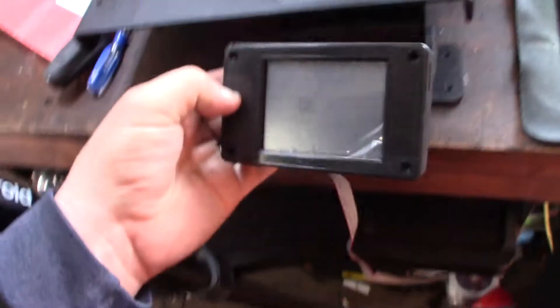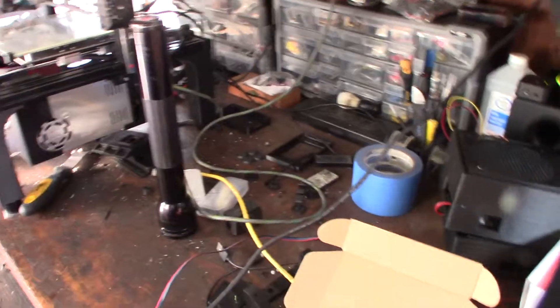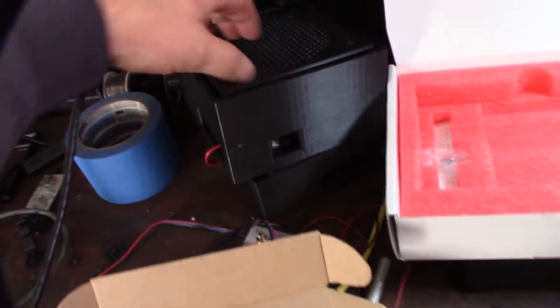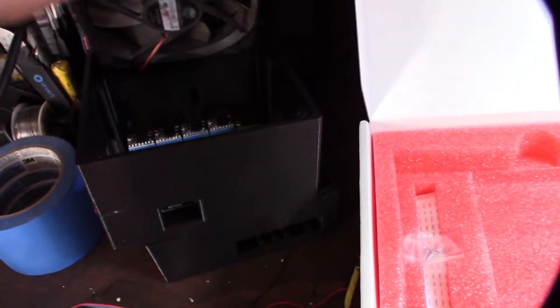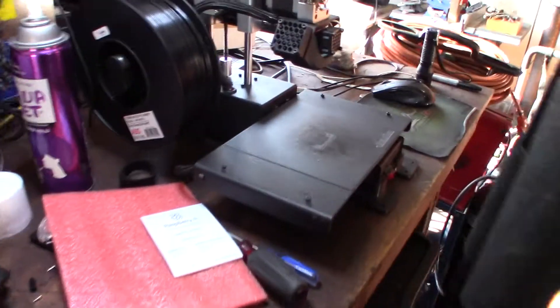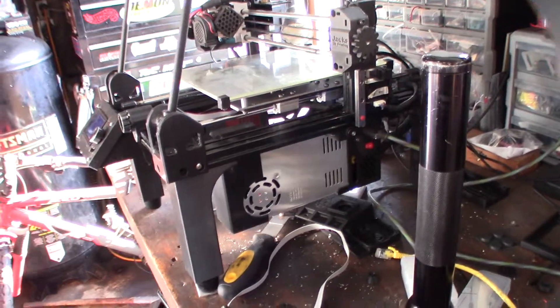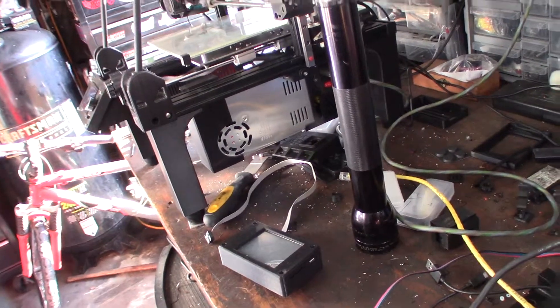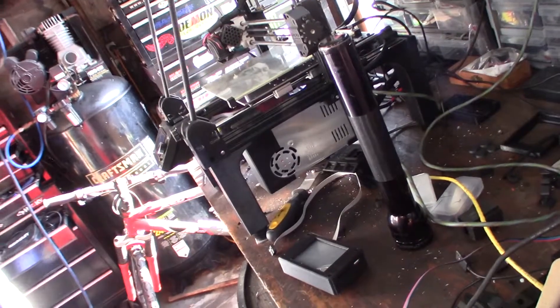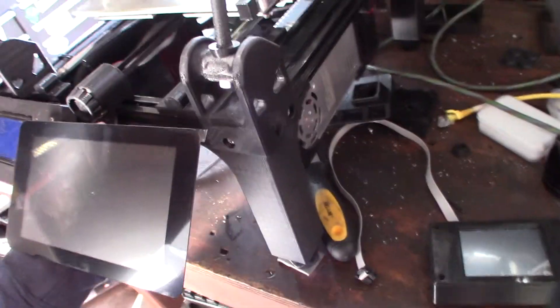Maybe the front — that'd be kind of cool, a color touchscreen on the front. I already have an SKR 1.3 board and an SKR 1.1. I might use the 1.1 for the printer bot since I'm not using BL Touch on that one — I'm using an inductive sensor. I'll run the SKR 1.3 on this one. Anyway, it's not a video about motherboards, it's a video about screens and Octoprint!